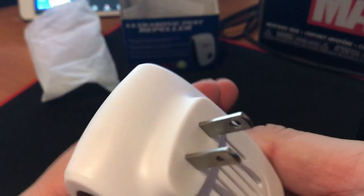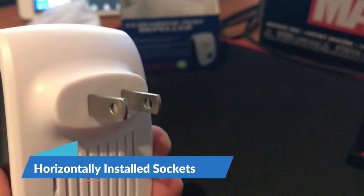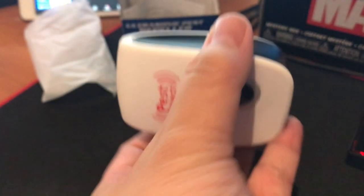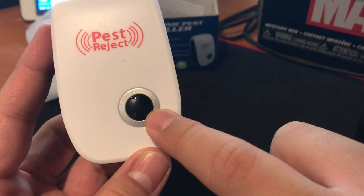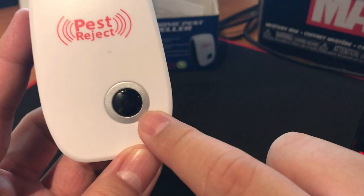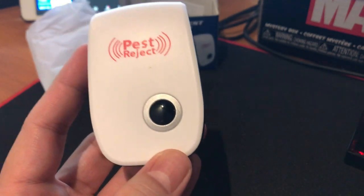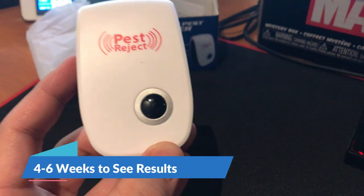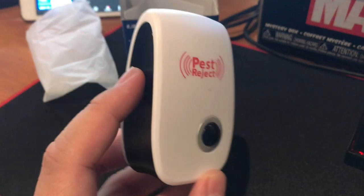So I would say that your wall socket should be horizontal for proper installation. Otherwise this would be plugged in sideways. I think this one lights up when you plug it in. It should be continuously plugged into your wall socket for maybe weeks before you can see results. And I will include in this video the results of our test after some weeks.